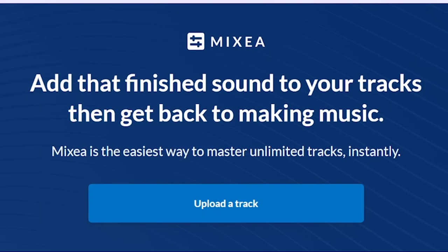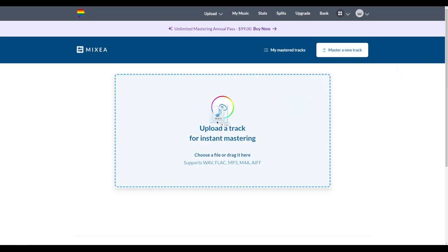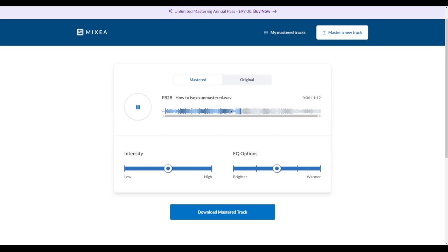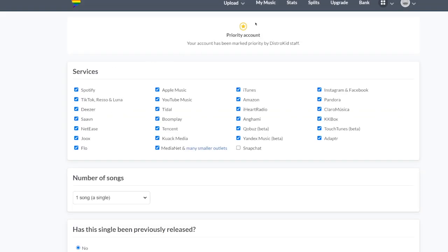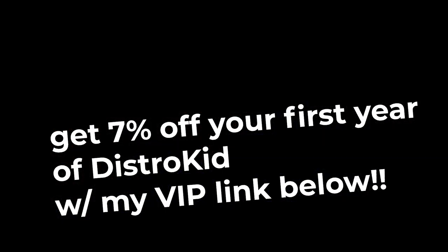Before we get too deep into it, I want to shout out the sponsor of this video. If you're ready to put that final polish on your song, this video's sponsor Mixia is perfect for you. If you're struggling to make your music sound as good as the professionals and you're ready to release it but need that last little bit of polish, that's where Mixia comes in. Anyone who signs up can put the finishing touches on their track in minutes to get a customizable and polished result. It's only $99 a year or $8.25 a month for unlimited mastered tracks, with unlimited previews and even a free download. You can also upload straight to streaming services since this is part of DistroKid. Thanks to Mixia for sponsoring — you can get 7% off with my VIP link down in the description.